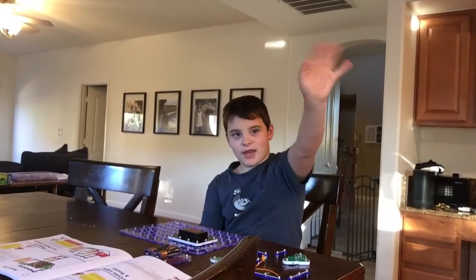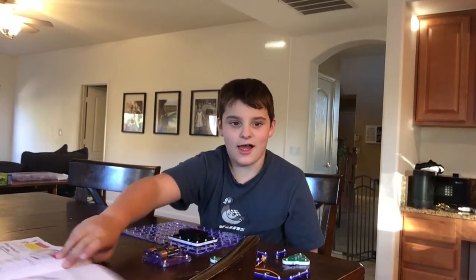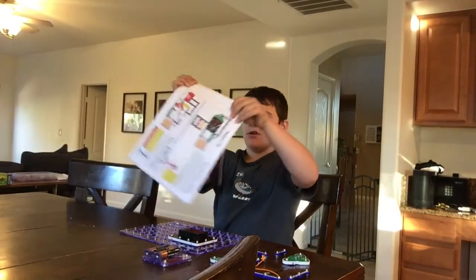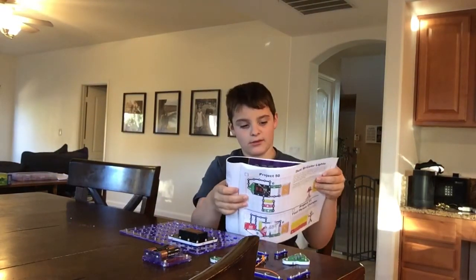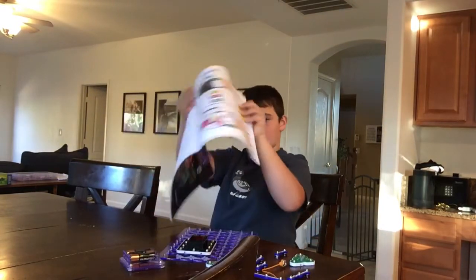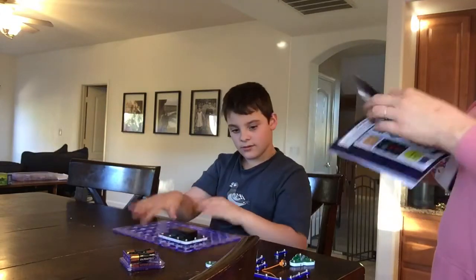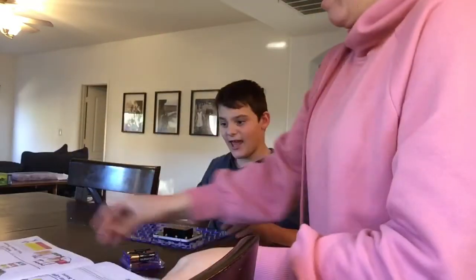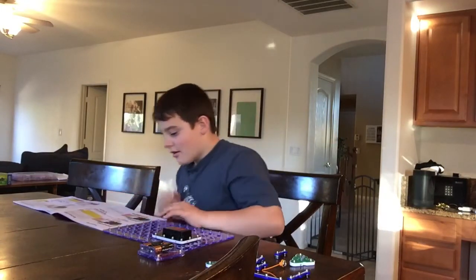Hi guys, welcome to Matthew Charles, and hi Dad. So today what I'm building is... I'm building the timer — well, it's not a timer. You're building the bi-color light. Yeah, it's Project 48. Project 48, so I need this.